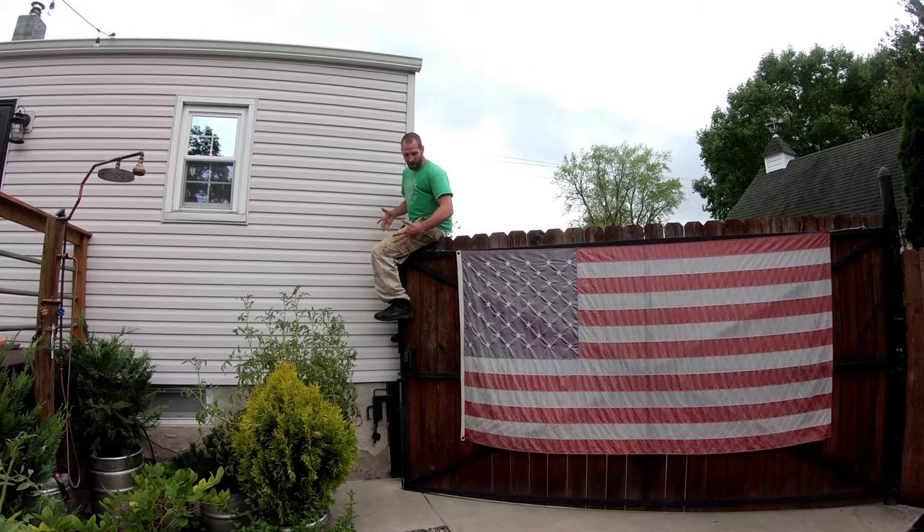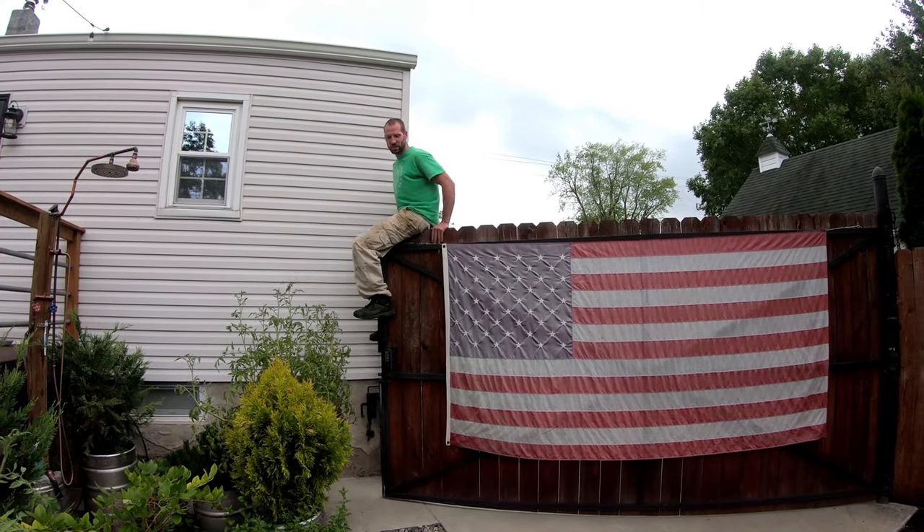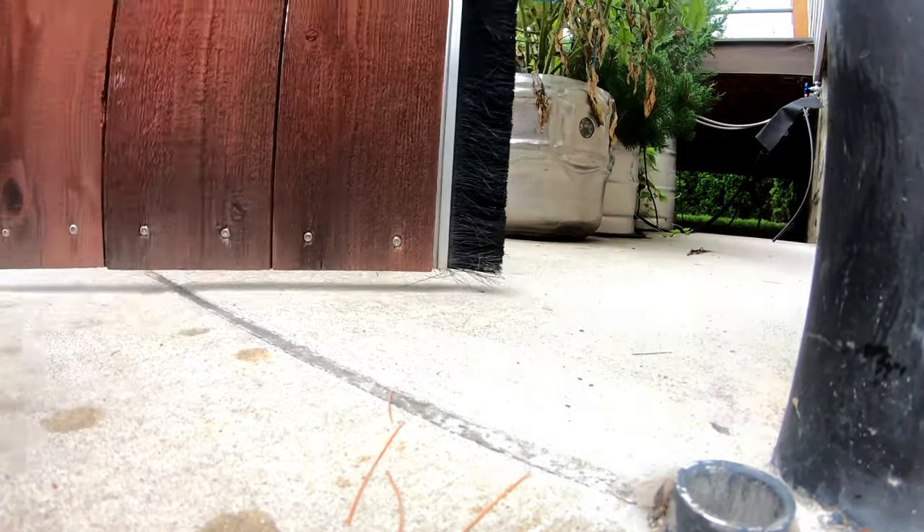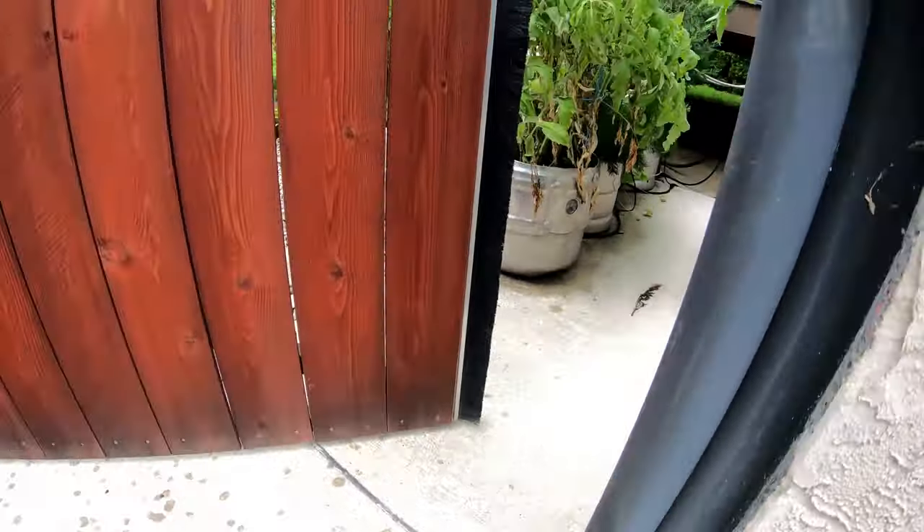You know you build a gate to last when you're going to hang 180 pounds off the end of it and it still swings without hitting the ground. A normal clearance is only about a finger thick. So what was that flexing? Maybe three-eighths of an inch? Not too bad.